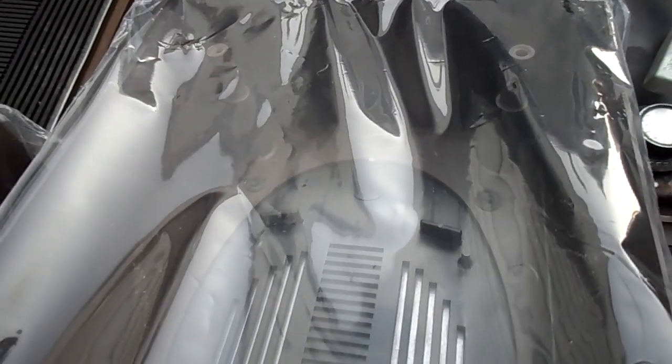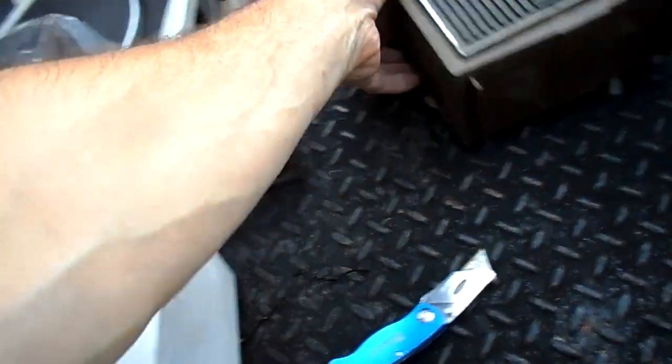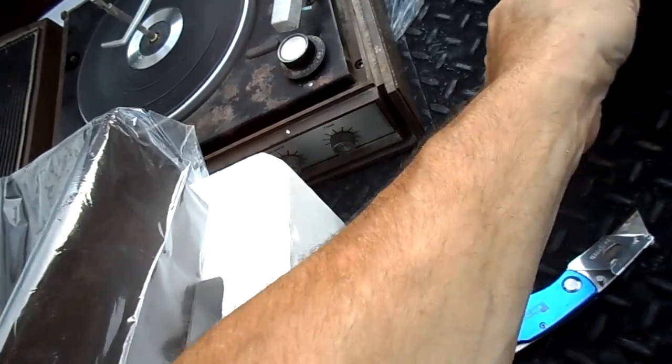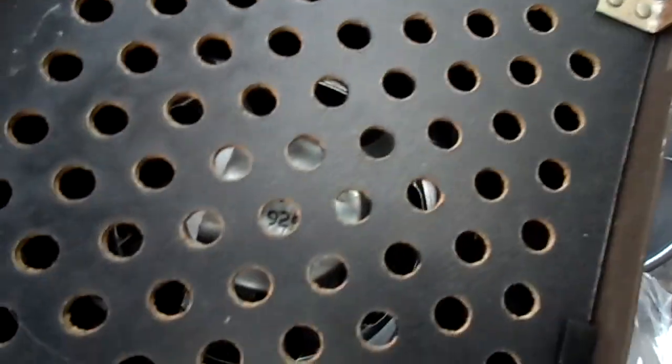It looks like it accepts six-by-nines and five-and-quarters or something to that effect. I don't know what's in these — I'd have to compare. In fact it is the same cabinet. I don't know what other cabinet pieces may be available, but it's like a six-inch speaker in there.